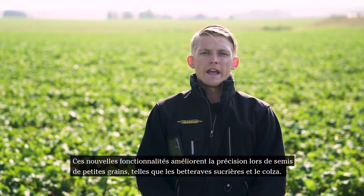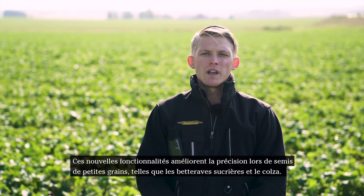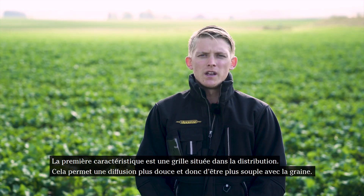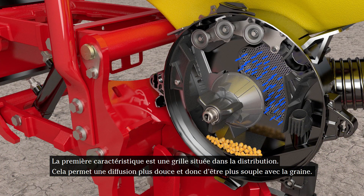These new features enhance precision when planting small seed crops, including sugar beets and oil seed crops. The first feature is an air grid located in the seed meter. It allows a smoother air distribution and to be more gentle with the seeds.